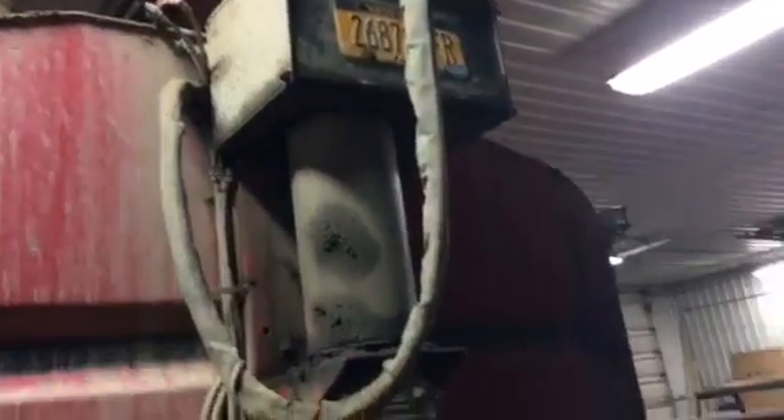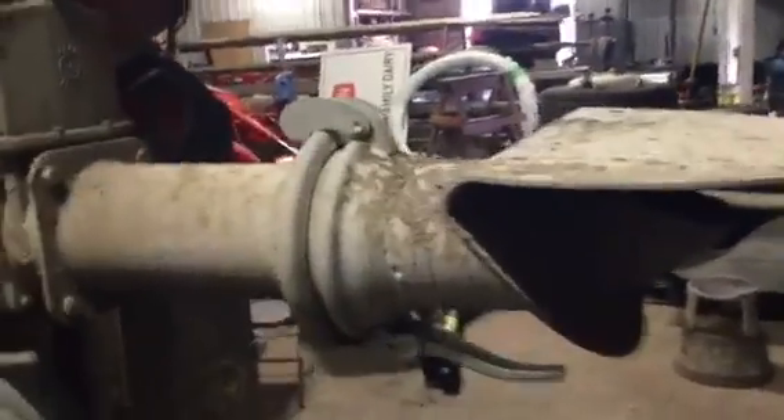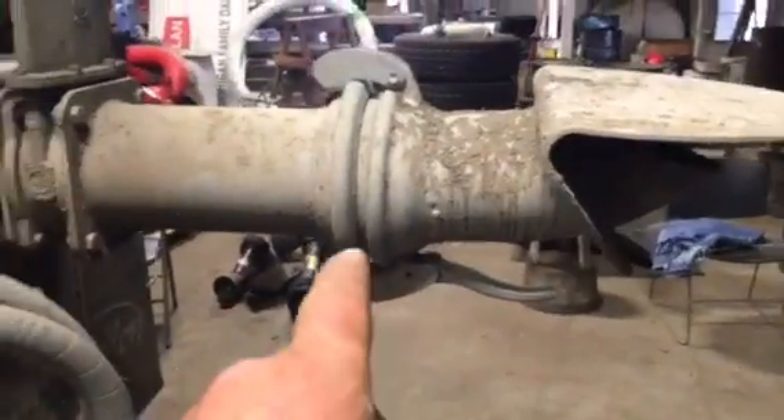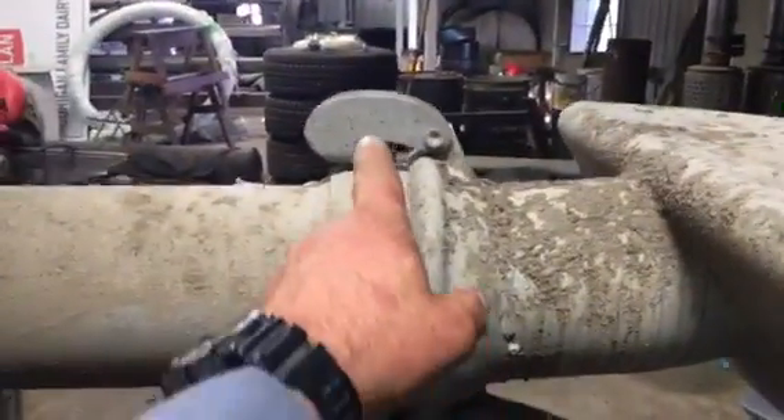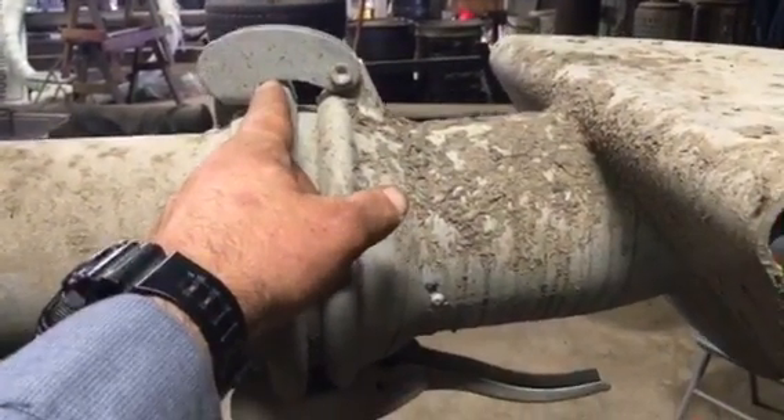We've got a cap here, and this cap goes in place of the spread plate. Put that on there, and if anybody opens a gate valve or switches their valve from nurse to spread, we don't have manure coming out. Even when the unit is going up a hill and your nurse-to-spread valve is open, manure is going to come out — and down here, she's gonna come out real good.